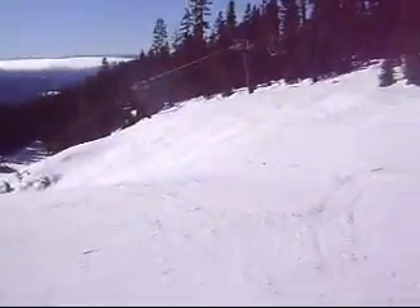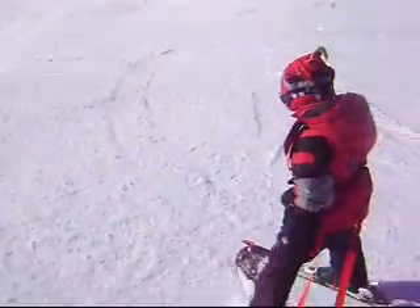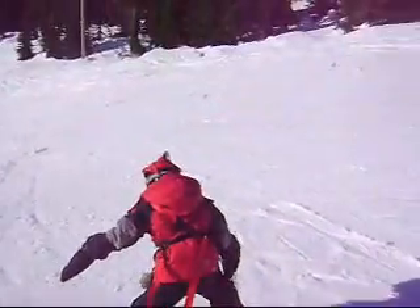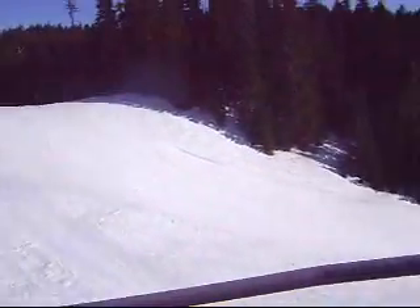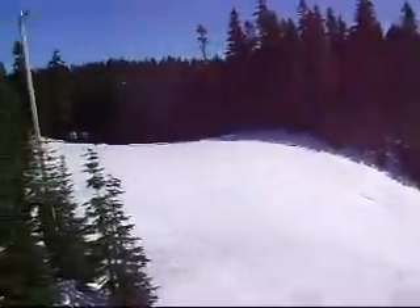This is a pretty steep part, so I'm going to have to sign off. This is what we came down — it was a little too hard. It's a blue run, a hard blue in some areas, at least on this lift.